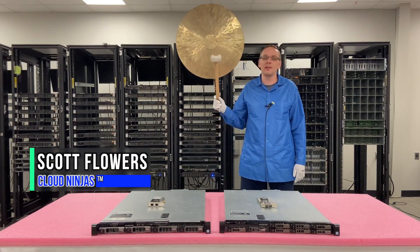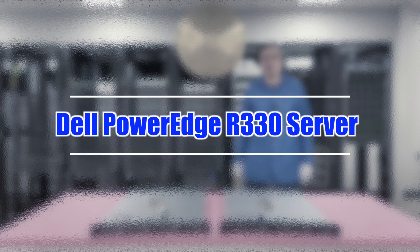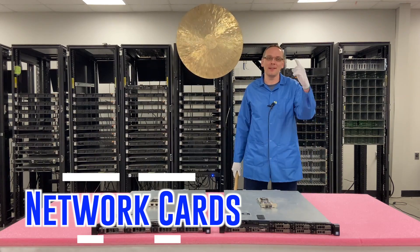Hi, I'm Scott Flowers with Cloud Ninjas. Today we're here to continue our series on the Dell PowerEdge R330 server. In this video, we're going to specifically focus on network cards. Let's get going.